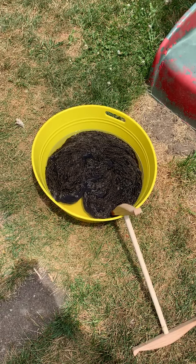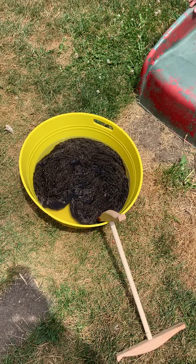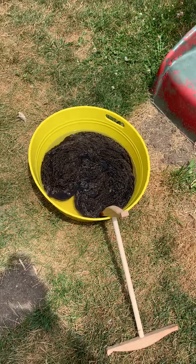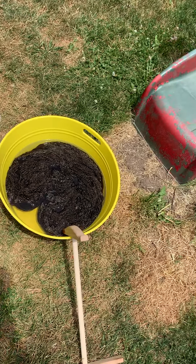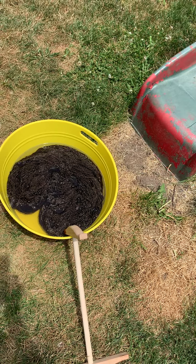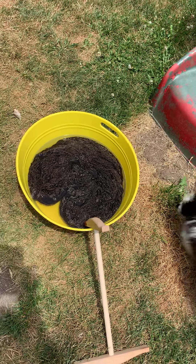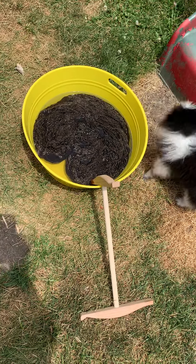Now I'm going to hand the camera to my assistant. Sorry if it gets bumpy, and we are going to take this yarn out and get it ready to dry. It is a super hot Indiana day so it will dry pretty quickly.